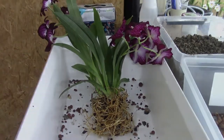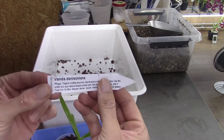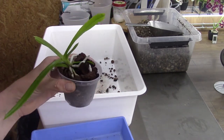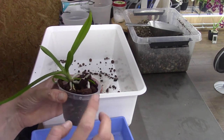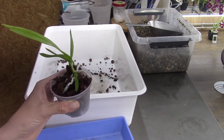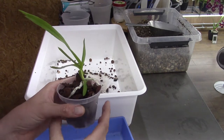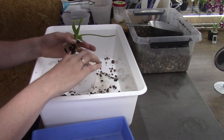Now we are going to unpot this Vanda Denisoniana — it's a very small one but it was only 12 euros. I wasn't sure if I wanted to have this in a basket like my other Vandas and spray it every day, but it's so small and teeny tiny that I thought it would maybe probably do better in self-watering. So I'm just gonna try this — I do have Vandas in self-watering, I have two Vanda types. Because this is a very small one I'll give it a try. It comes out really easily.